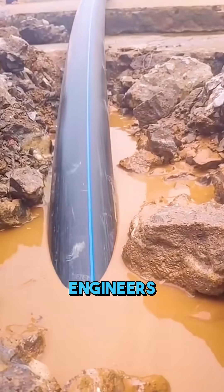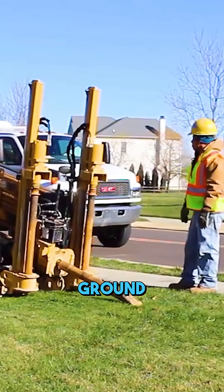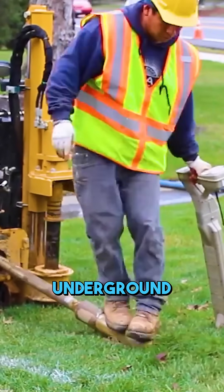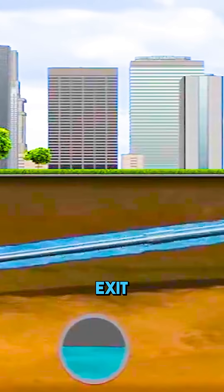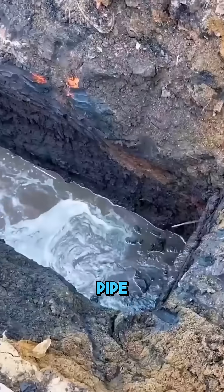Here is how it works. Engineers first map out the route, then the drill head enters the ground at the starting point and tunnels forward underground, weaving its way through the soil until it finally surfaces at the planned exit. This step creates a pathway for the pipe.